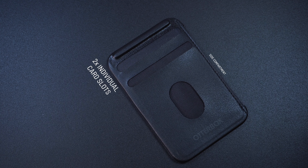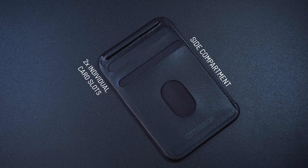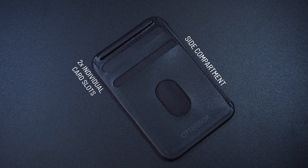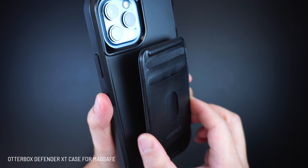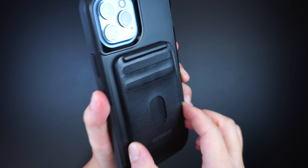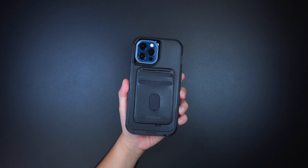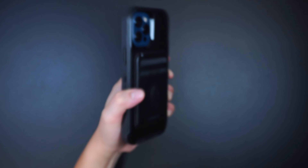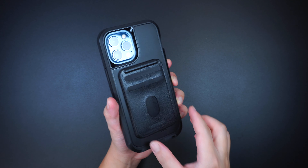This Otterbox wallet has two individual card slots plus an added side compartment for paper bills, receipts, or folded essentials. What's great about this wallet is its strong magnetic alignment designed for seamless interaction with MagSafe, keeping it well intact and secure on the back of your device — and it wouldn't just slide right off with a shake test, not until it's taken off by force.